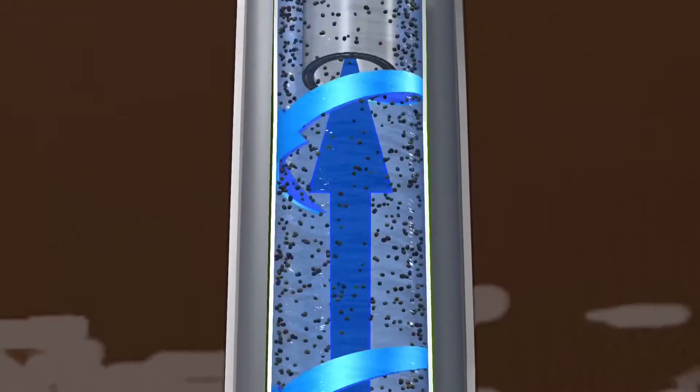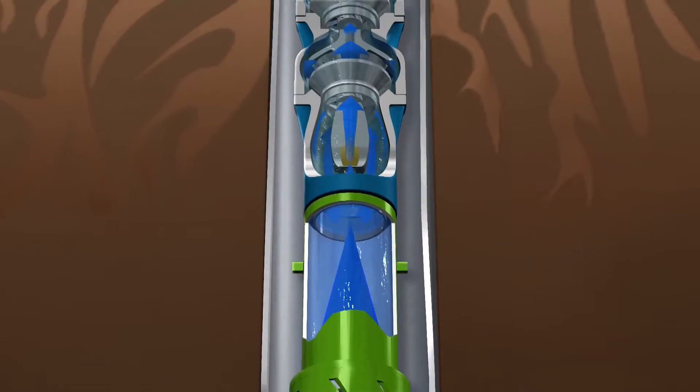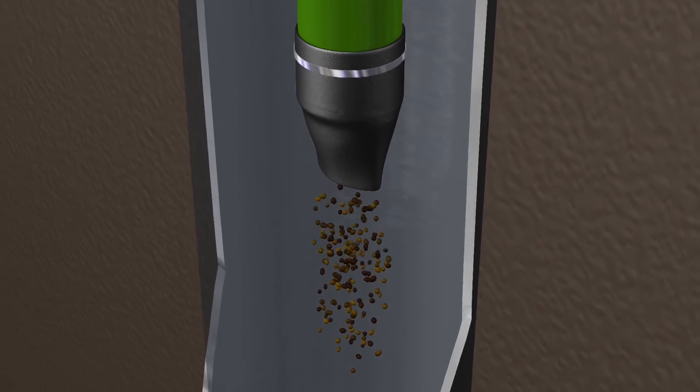The clean water then passes through the center vortex and up out of the well. When the pump stops pumping, gravity drops the sand into the bottom of the well.